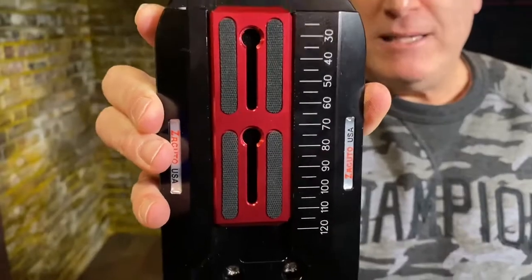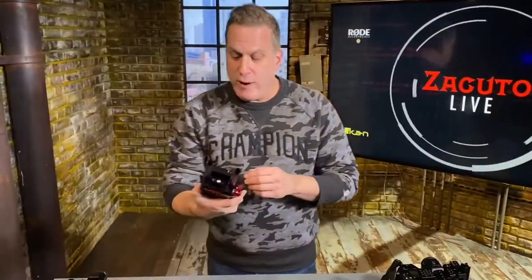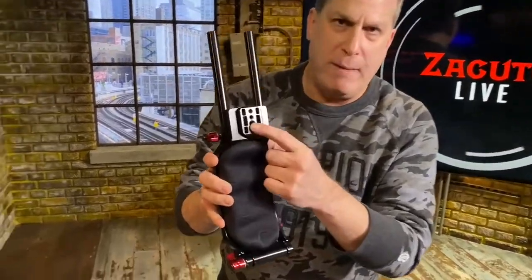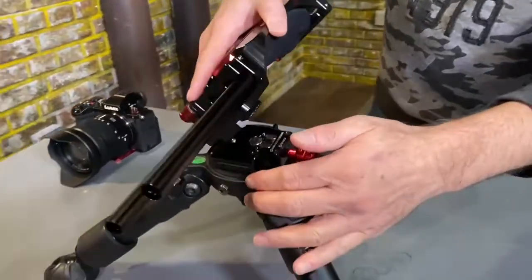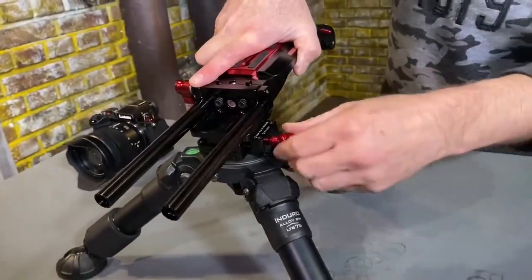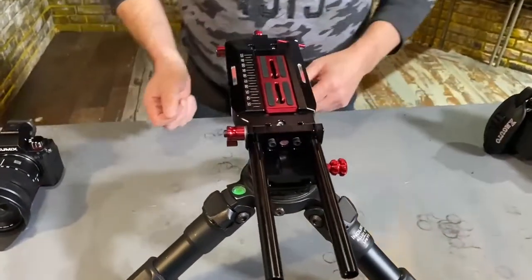Let's talk about the ACT baseplate. We created a new baseplate because the VCT was a little big and for bulkier cameras, so we decided we would make something that had an ARCA base in it. That's great because a lot of people have ARCA systems, so it snaps into any ARCA plate and you have a really sturdy base system.